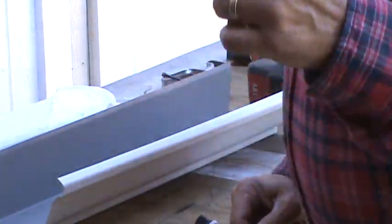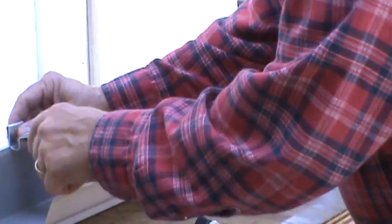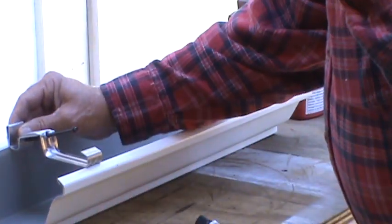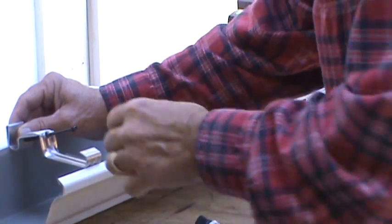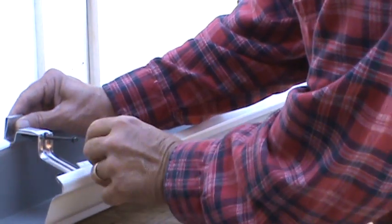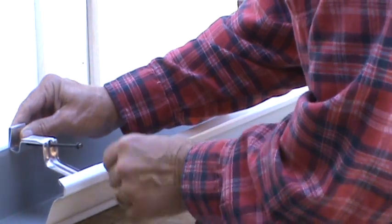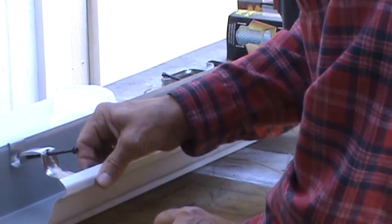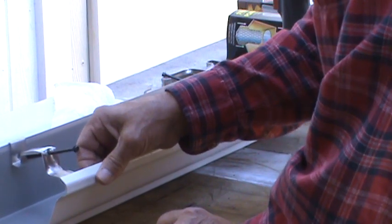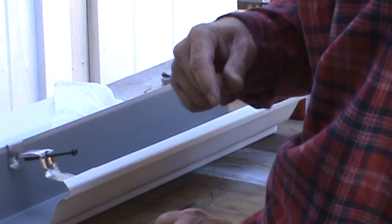I want to be installing this bracket right here. For this section of gutter I only needed about a 20-inch piece to finish off on the end of the house. It fits just like this — the front part goes right down into the groove here, and then the back side just slides right down in there. That's how it fits. Now let me show you the trick to drilling it and getting it lined up right.